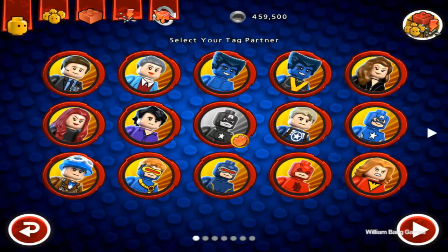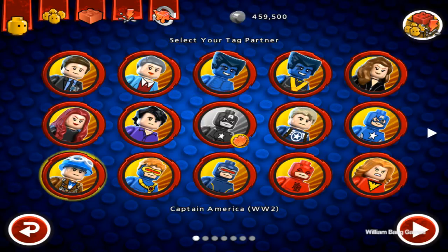We're back with another video of LEGO Marvel Super Heroes. Today we're gonna be looking at World War II Captain America.